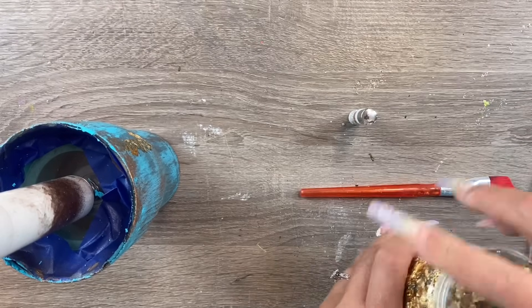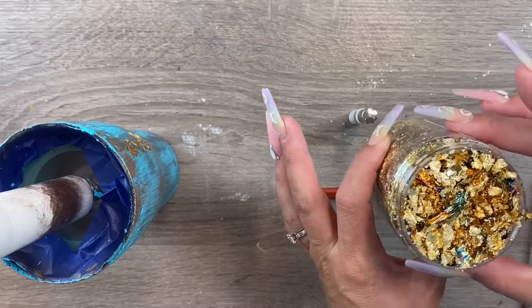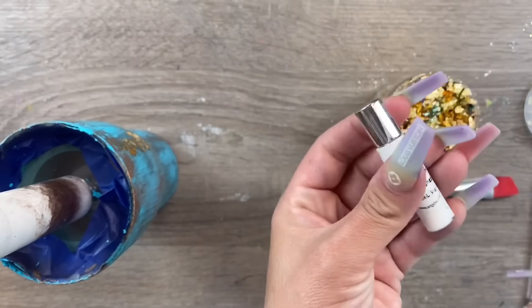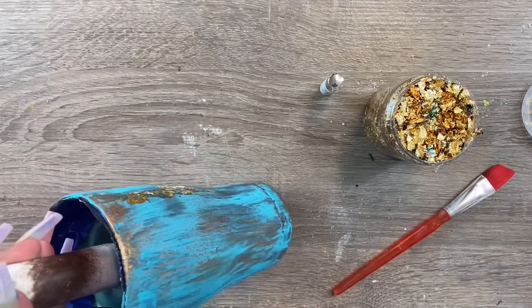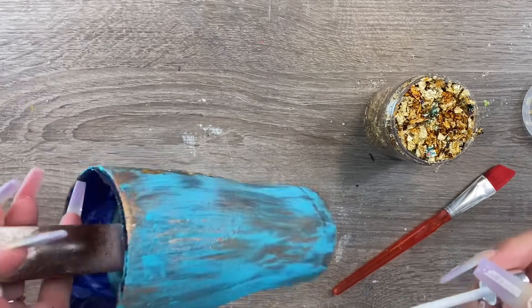Now we're going to move on to these beautiful green variegated gold leaf flakes. These are what Ashley sent me from Britches and Bow Shop. I will have the link for these down below along with this nifty little glue she sent me and the jewel picker.